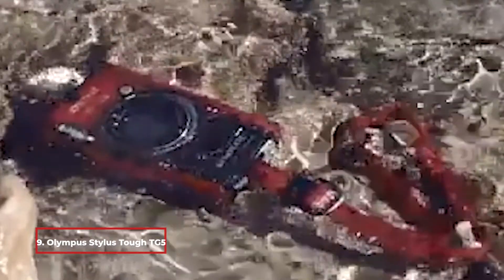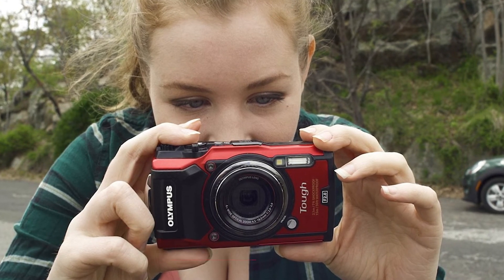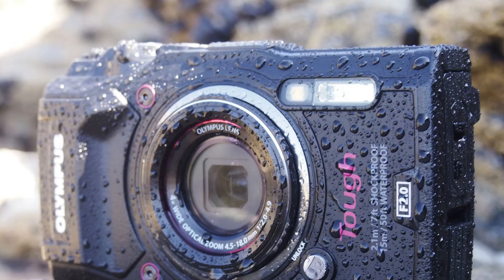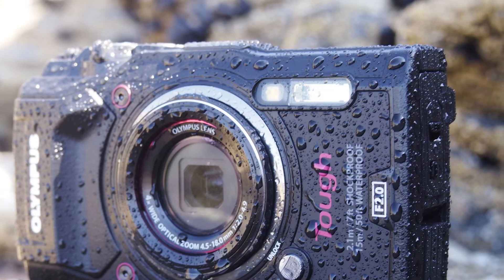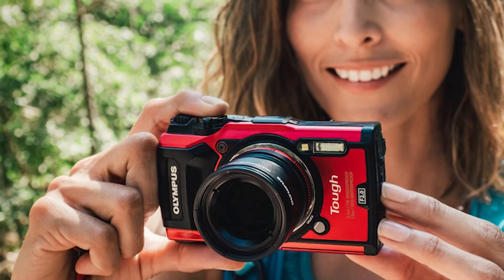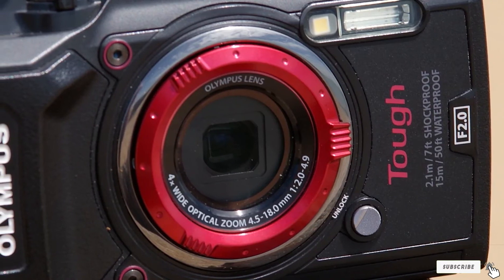At number nine we have the Olympus Stylus Tough TG5. Not every camera can stand up to the environment you take it into, and for those moments the TG5 makes a great option. It can withstand being submerged in water up to 45 feet, dropped from 6 feet, or frozen to 14 degrees Fahrenheit. A burst rate of 20fps, 4K video capture, 4x optical zoom, and built-in macro and microscopic modes make this camera stand out for active shooting in varied environments.